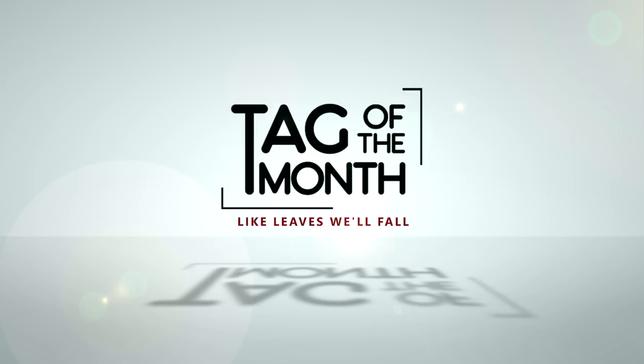Time for Holland Harmony's Tag of the Month. Hey everybody, I'm Sonny from Holland Harmony's education team and I'm here with a brand new Tag of the Month.